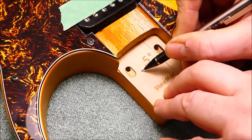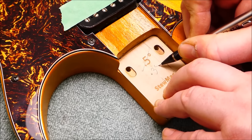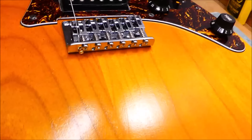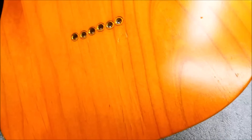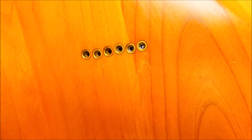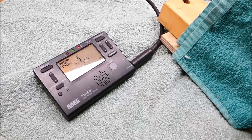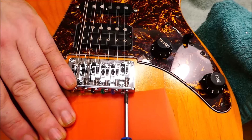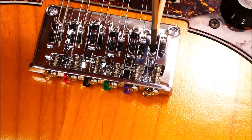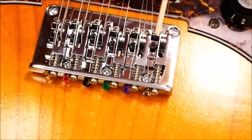Let's be helpful to future generations — I'll mark the shim angle clearly. On this bridge, half the strings are top-loaded and the other half go through the body. Intonation next. It takes twice as long as usual, but this is a 12-string that you can actually get right in tune with itself, which isn't always the case. Slack the strings before moving the saddles. The octaves are adjusted just like miniature Floyd Rose saddles from above.